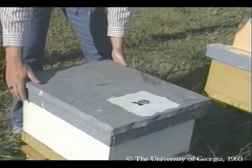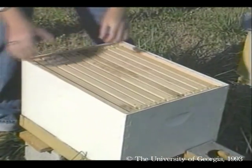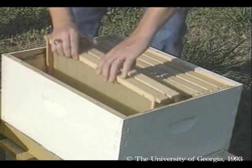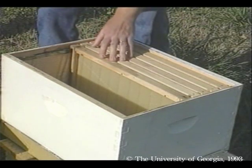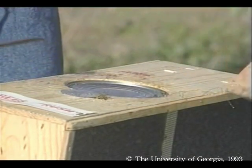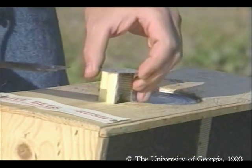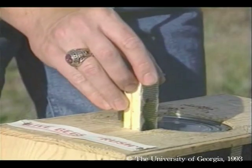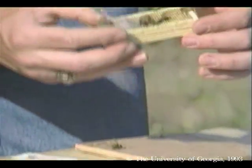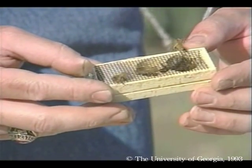First, we need to take out some combs to make room to put the bees. I'll take out and temporarily set aside five frames. Pry off the package lid, then find and remove the queen in her cage. Examine the queen as you place her in the hive — make sure she's not injured and check for general vigor.